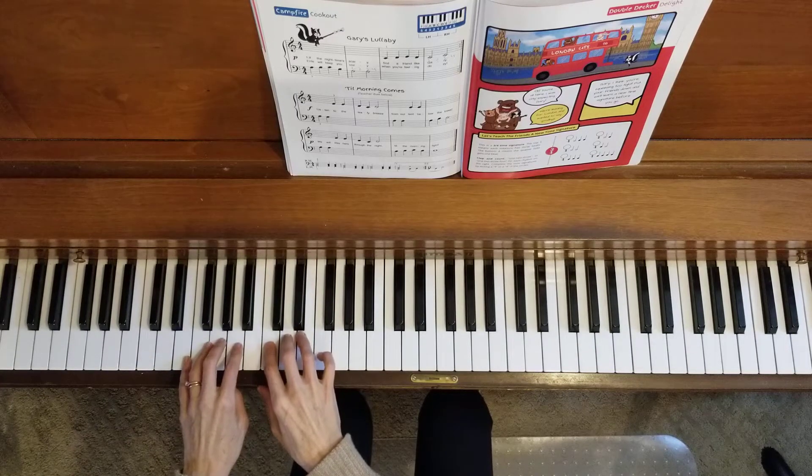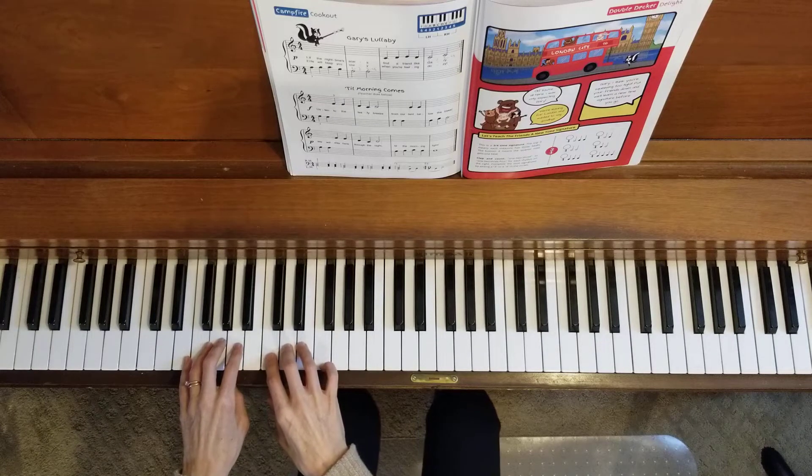Okay, now let's take this up to speed. So here we go. One, two, three, four.